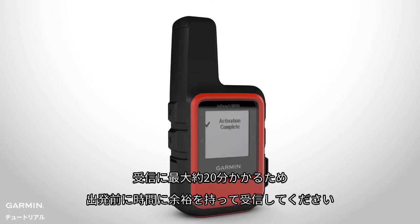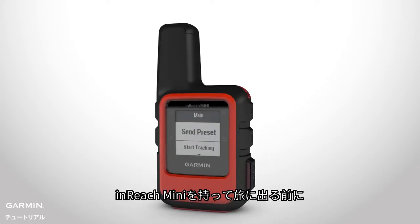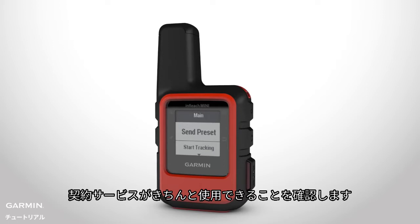It could take up to 20 minutes, so make sure you allow enough time before your excursion. Before you take your InReach Mini on a trip, test it to make sure your subscription service is active.